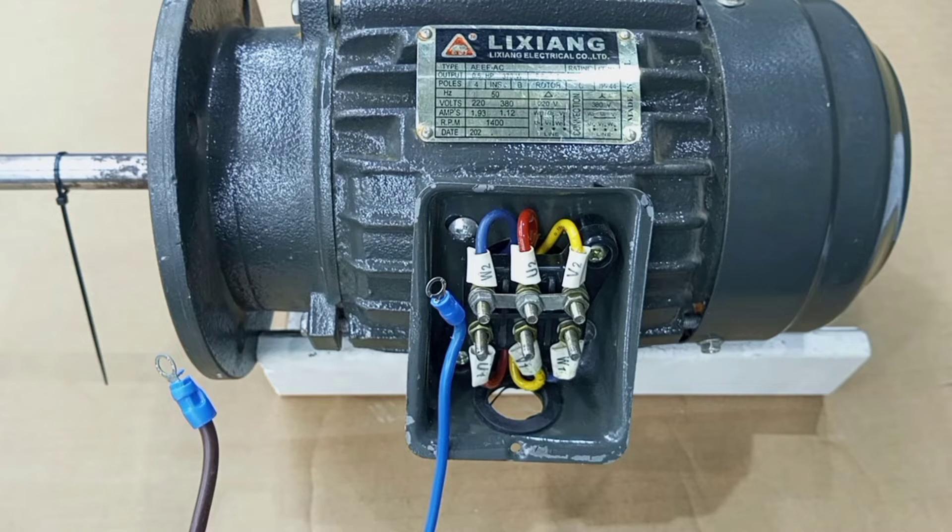There are two common methods we can use to run a three-phase motor on single-phase supply. One method is by using a capacitor, and the second method is by using a variable frequency drive. Between these two, the variable frequency drive method is the most recommended and versatile option because it provides near-to-optimum motor performance with simple single-phase input. The same VFD can also be used to vary the speed of the motor and provides soft starting.